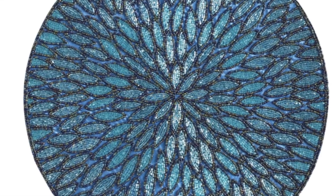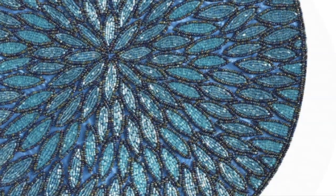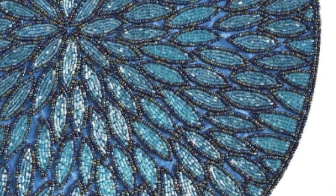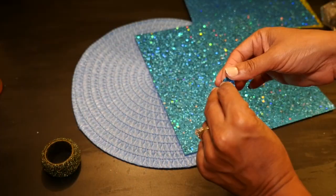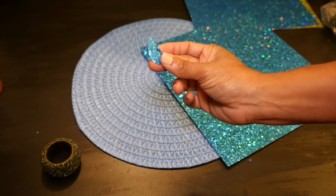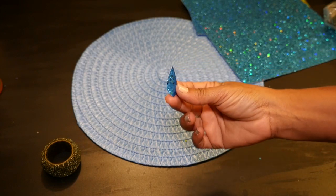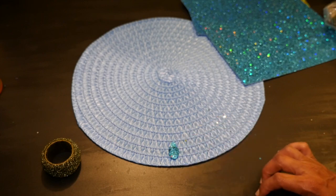After examining the placemat that I really love from Pier 1, I can see that it's made up of small teardrop shaped tiles that consist of tiny little blue beads. So I thought the simplest way to recreate the teardrop shaped tiles would be to cut them out of these sequin card sheets. The sequin pattern kind of gives you the illusion of a bunch of tiny little sparkly beads.